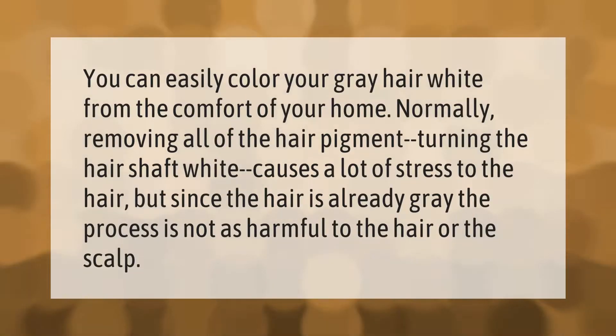You can easily color your gray hair white from the comfort of your home. Normally, removing all of the hair pigment and turning the hair shaft white causes a lot of stress to the hair. But since the hair is already gray, the process is not as harmful to the hair or the scalp.